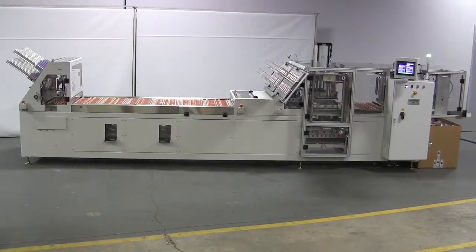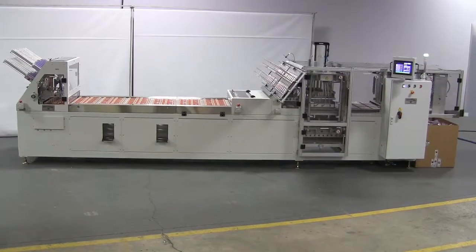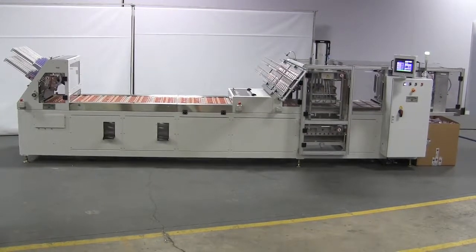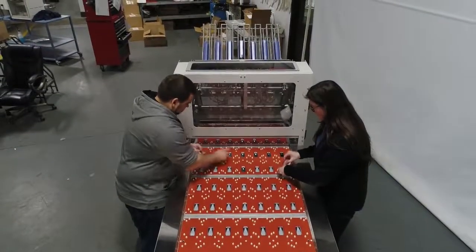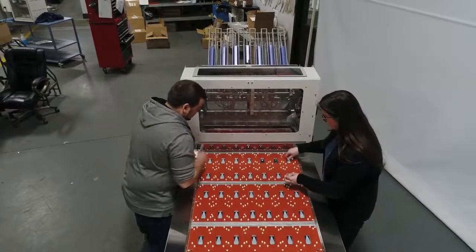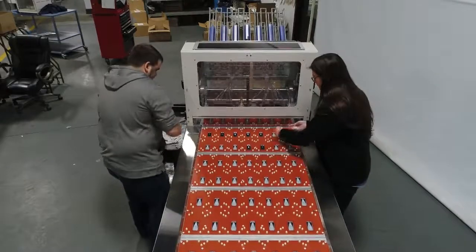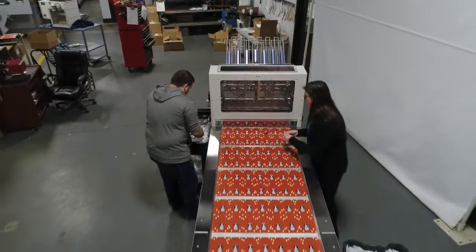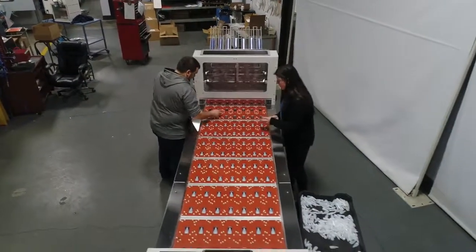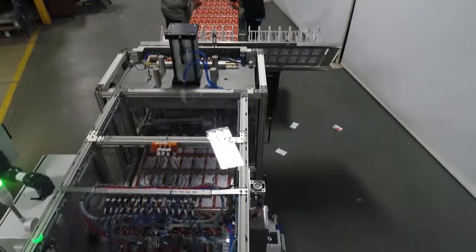Starview's CBS series inline conveyor blister packaging systems are well suited to high speed, high-volume blister packaging applications. These machines have multiple open loading stations to allow operators to place products from both sides of the machine.